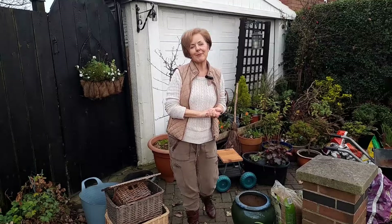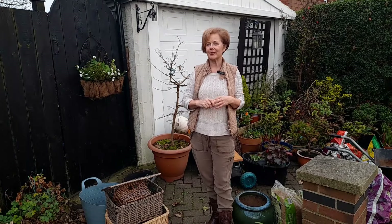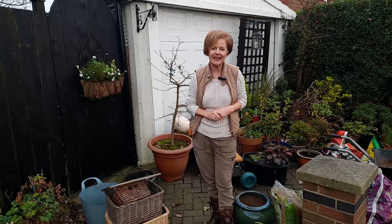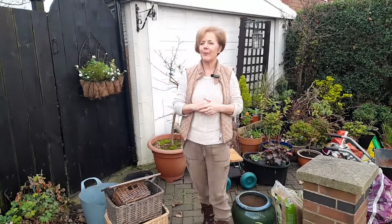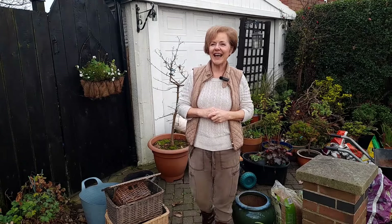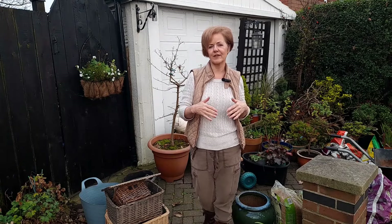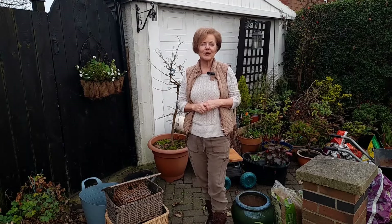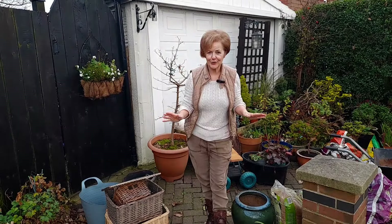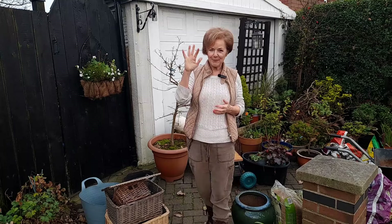So there we go. I really do hope you found this video useful, because I know a lot of non-gardeners in particular stress about buying gifts for gardeners as they're in unknown territory. I've tried to give practical gift suggestions with lots of different price points so you can pick and choose. Try not to stress, enjoy the shopping process, and have a lovely Christmas!